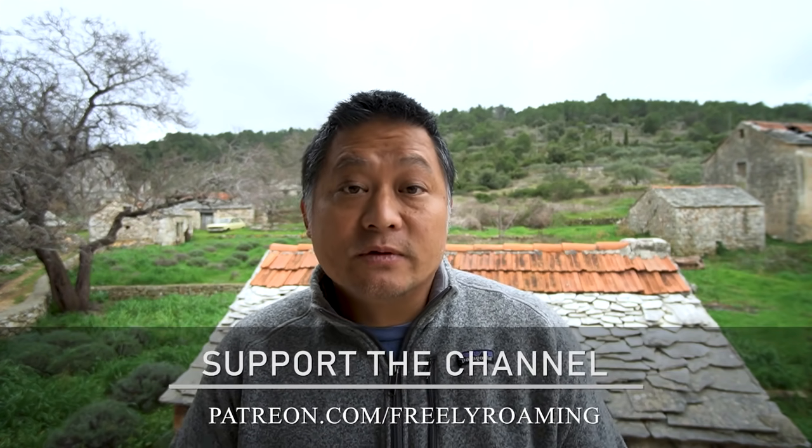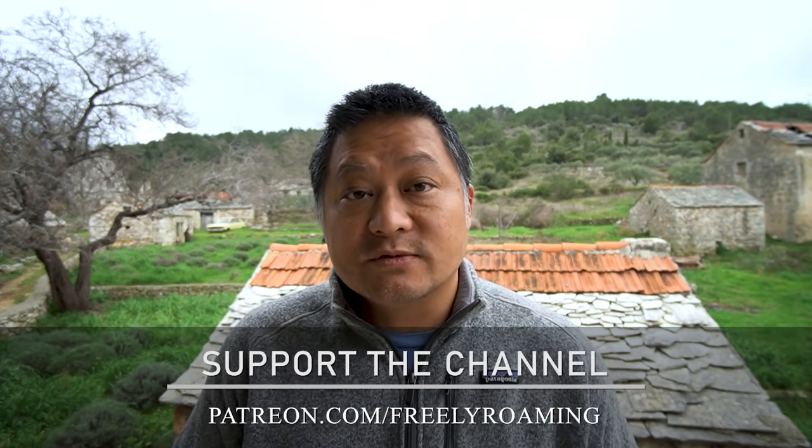I hope you guys enjoyed this one — stay tuned for the next video where I'll show you exactly how the system works. Thank you so much for being subscribers and watching my videos, it really means a lot and helps the channel grow. Special thanks to all of you who support us on Patreon — it really helps us produce more videos like this one. Thanks as always for watching, I'll see you in the next one.